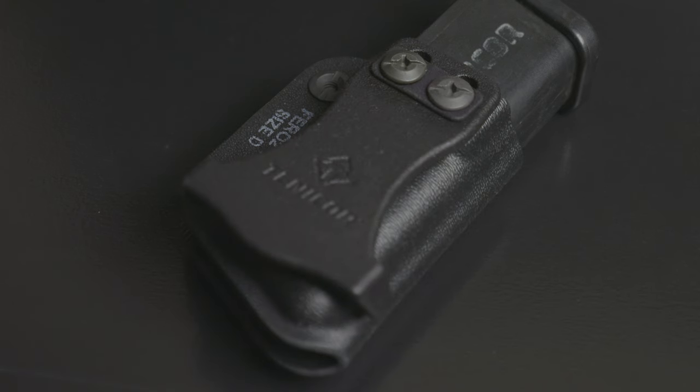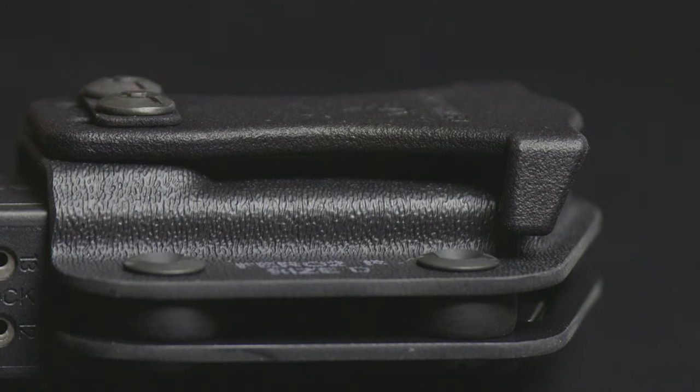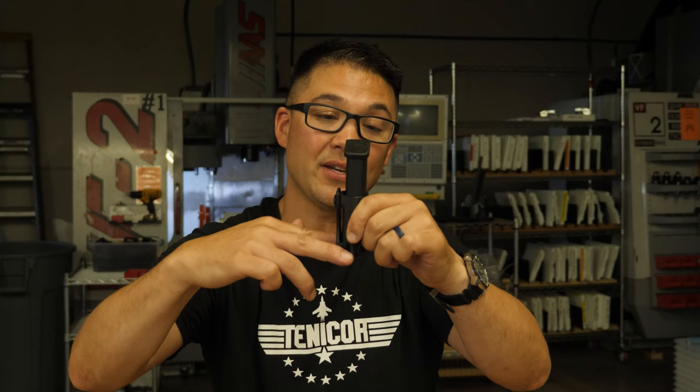The reason is because we have engineered our own proprietary clip. It has these under hooks. As it clips over onto the belt, the under hooks stick past the edge of the belt into the magazine pouch body and make it very secure.